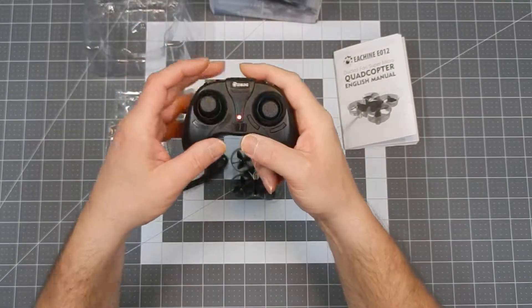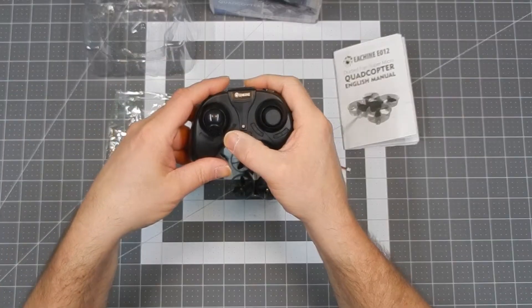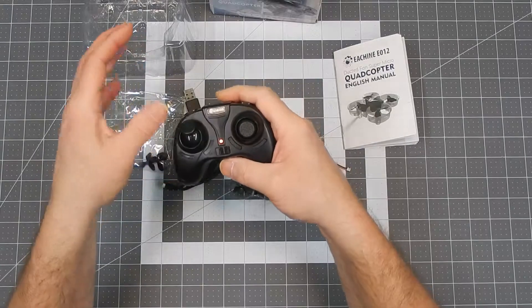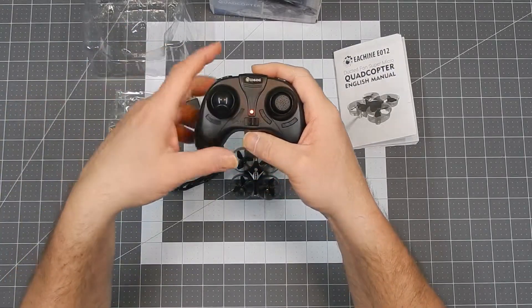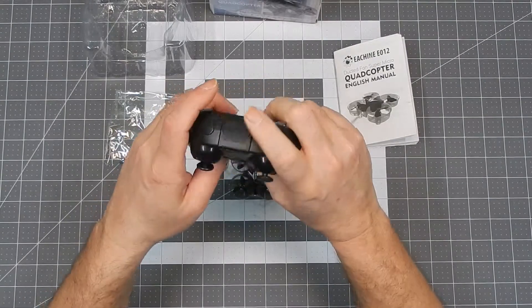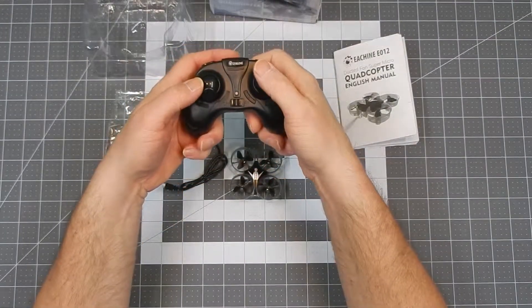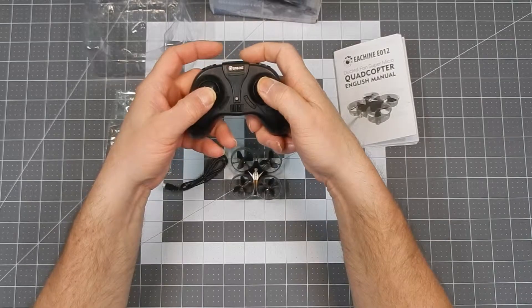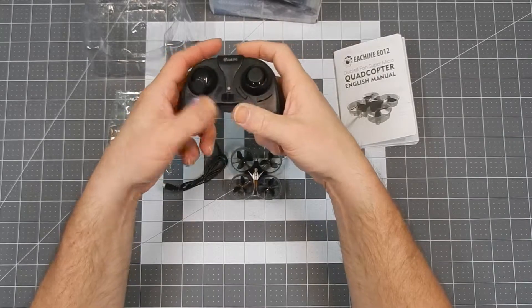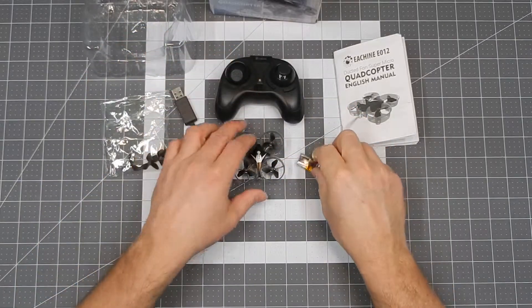To bind this thing, when you turn it on you have to do the throttle up and down — that's how you bind the quad to the transmitter, and then you're ready to go. For calibrating the gyros, with the quad sitting on a level surface, do both sticks down and to the right and hold them for a second. The quad flashes, and when it stops flashing, it's calibrated.